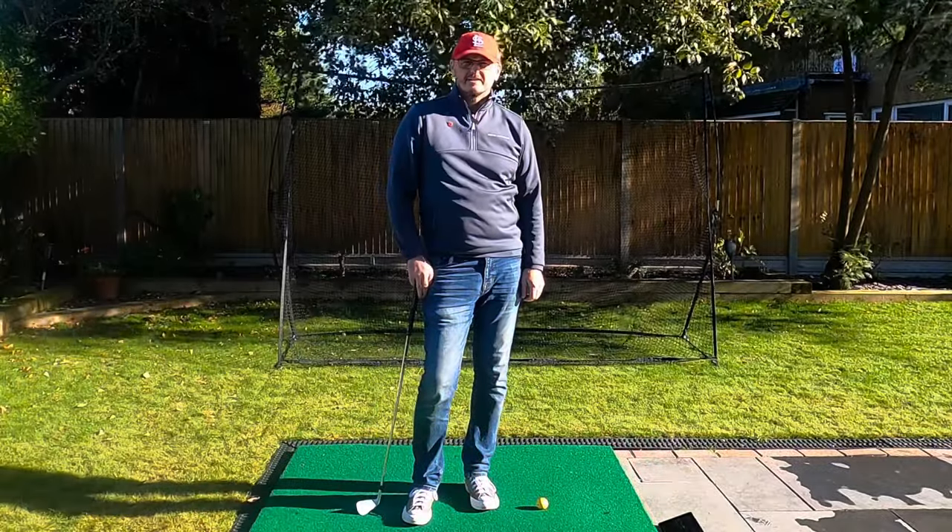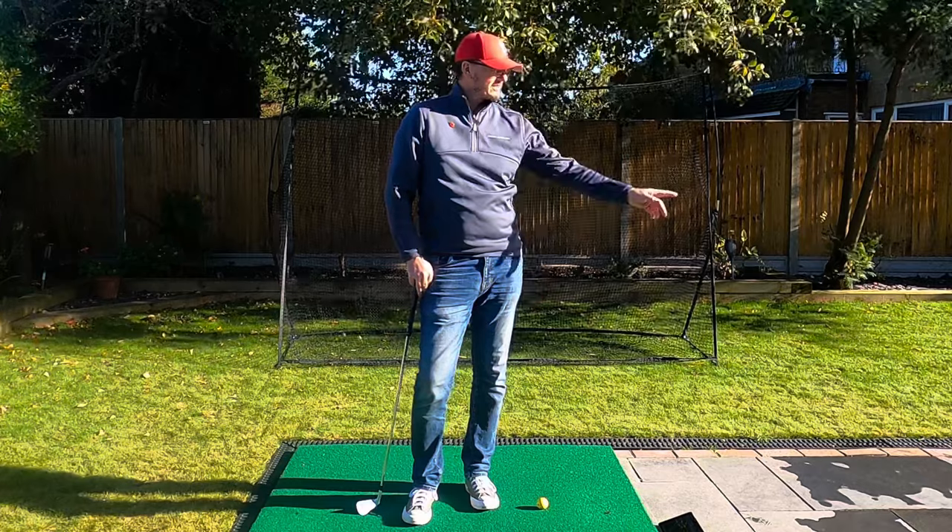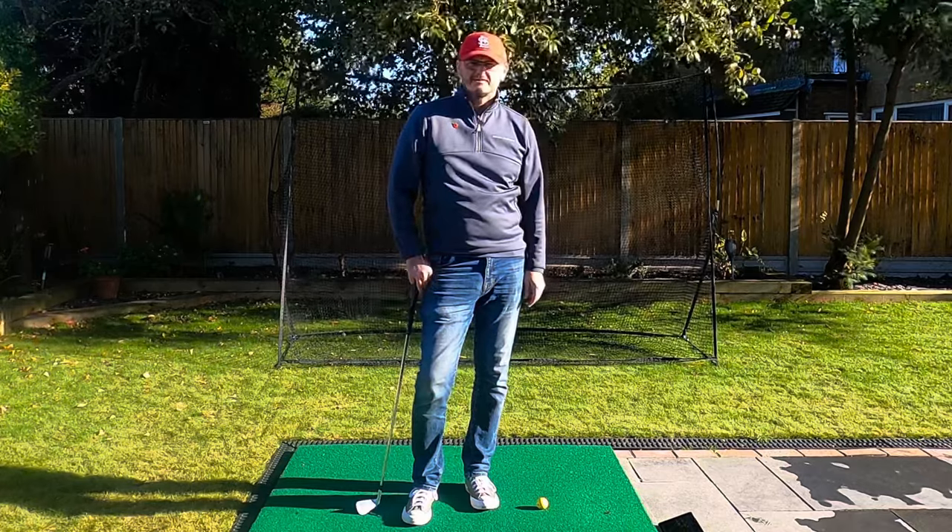Hi everyone, welcome to another video on the channel, thank you very much for joining me. My name is Warren Bennett, we've got Trev mooching around, currently eating some trees over there.